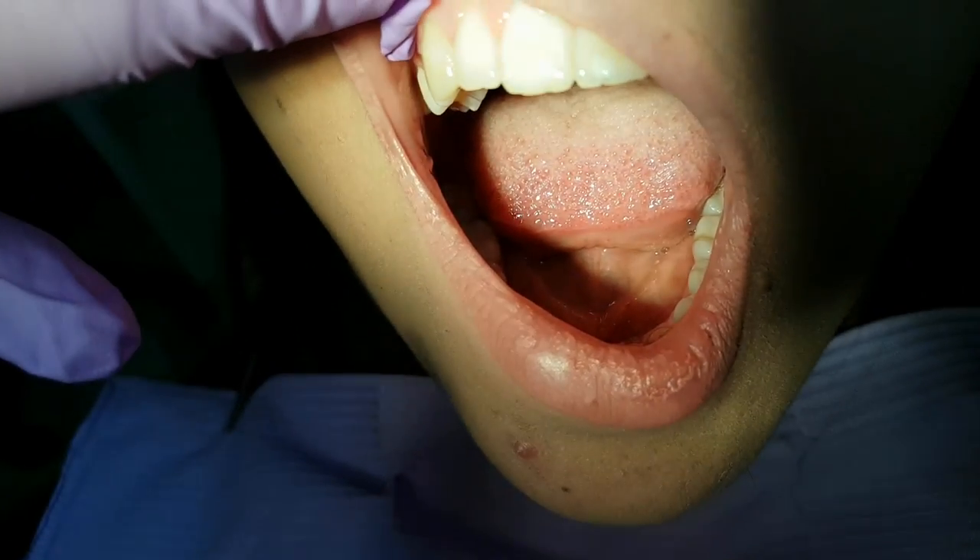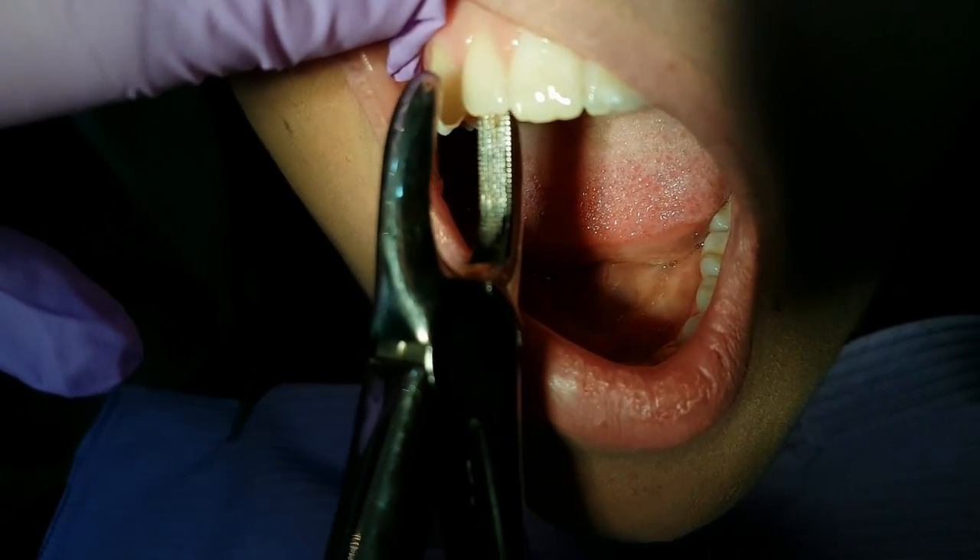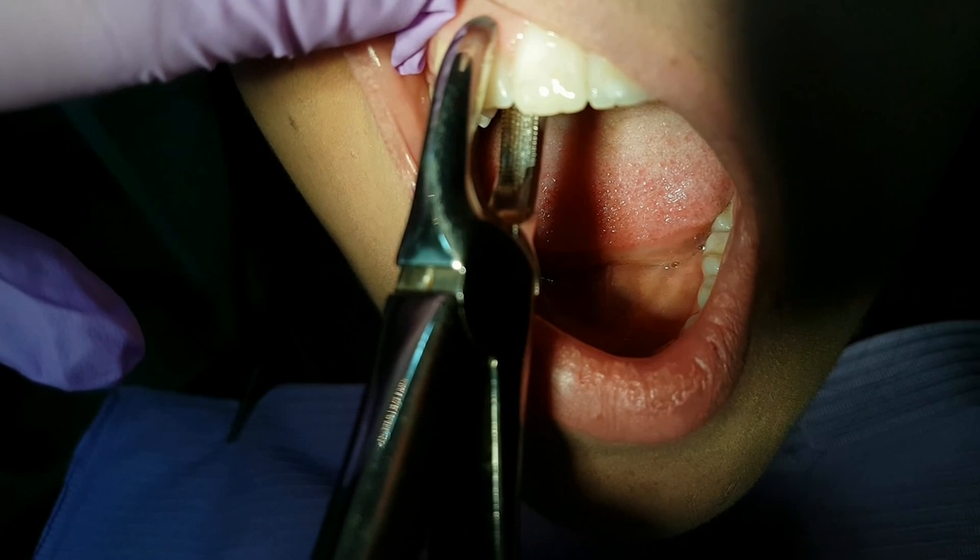Hello everyone! In this video we will show you how to properly use dental extraction forceps in the upper jaw.